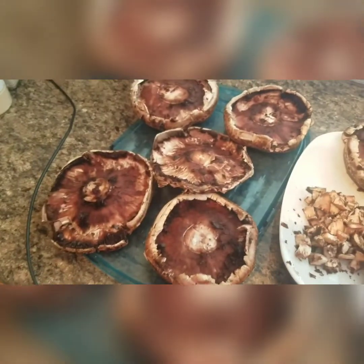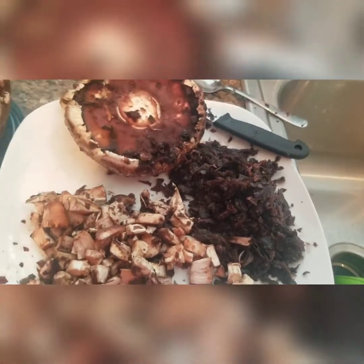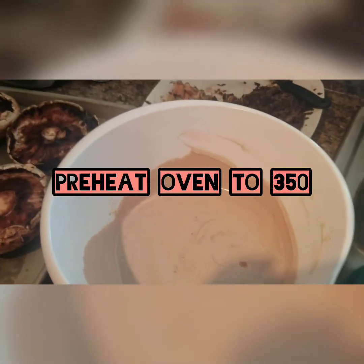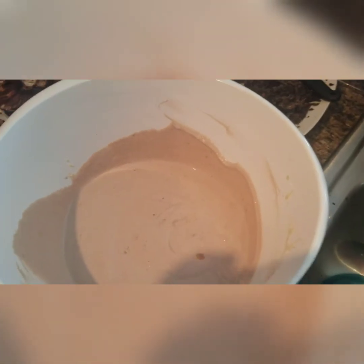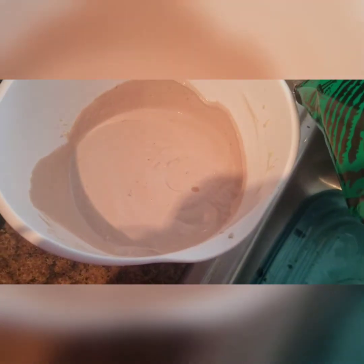I'm putting all of that to the side because we're going to use all of this goodness. Now that all of the mushrooms are de-veined and the stems are off, we just want to lightly season them because we're going to put them into our cheese batter along with our arugula and spinach. Now we want to preheat our oven to 350 degrees. Now it's time to mix our arugula and spinach into the cheese.